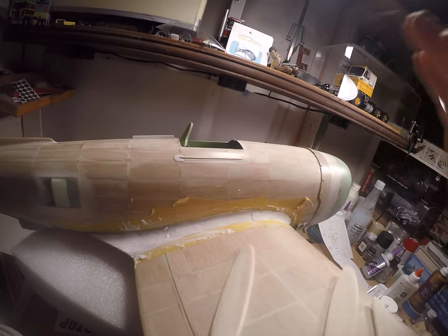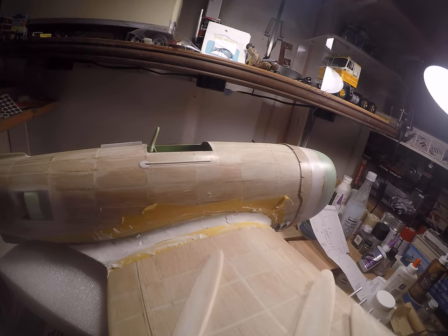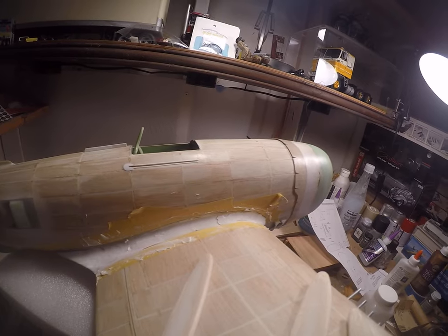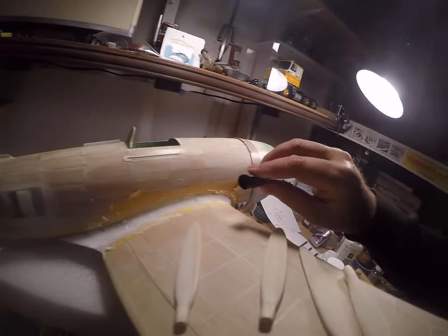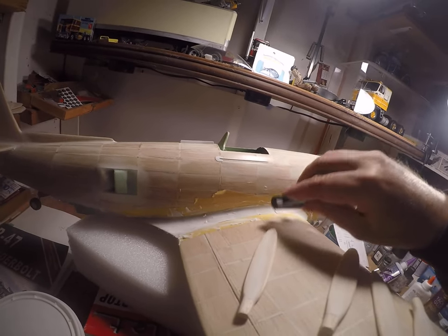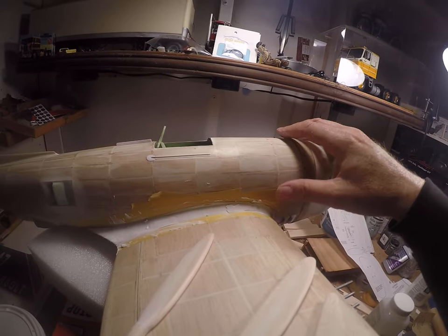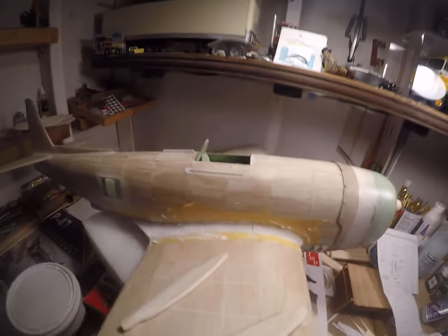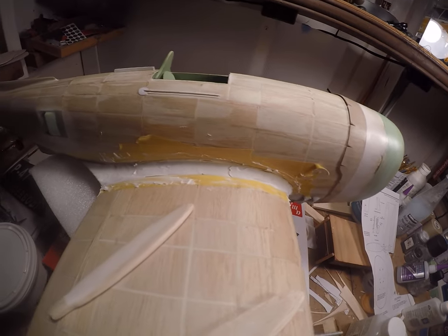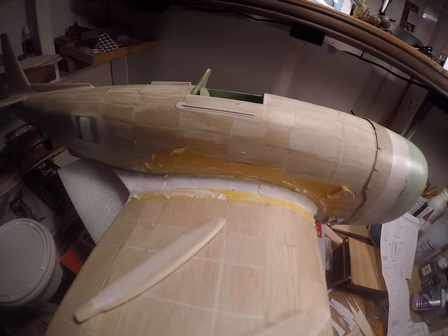And then you get in there with something cylindrical that's rolled up — like a homemade cigarette, something rolled up pretty tight. And then you just sand away. So anyway, that's where we're at here now — we've got the wing root fairings going in.